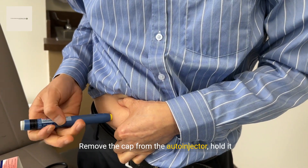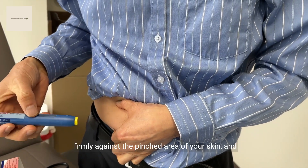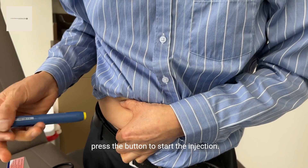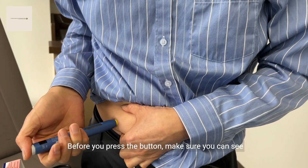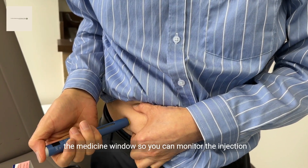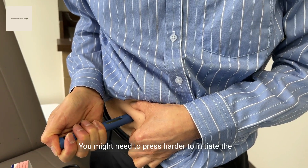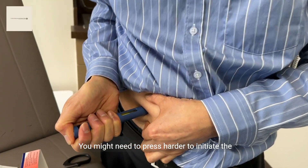Remove the cap from the auto-injector, hold it firmly against the pinched area of your skin, and press the button to start the injection. Before you press the button, make sure you can see the medicine window so you can monitor the injection progress. You might need to press harder to initiate the injection.